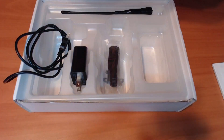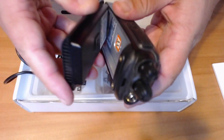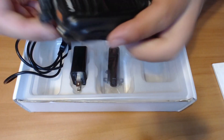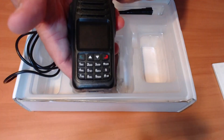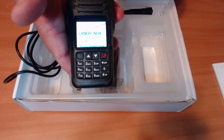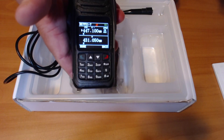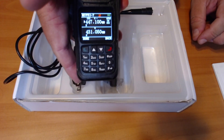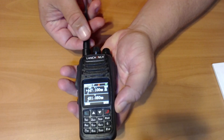You also get a belt clip with it. Putting everything together — hopefully there we go. Let's see if it turns on. As you can see, that is my call sign in there — it was in Chinese — antenna hooked up.